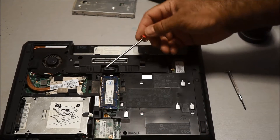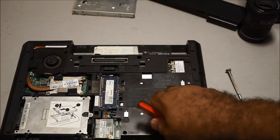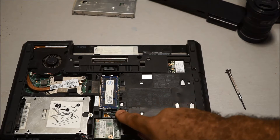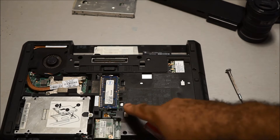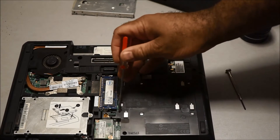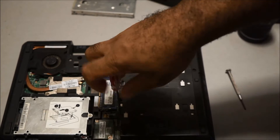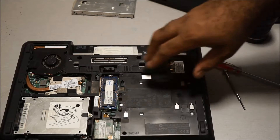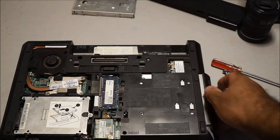What you want to do now is locate the one screw that holds the optical drive in place. It's really small print but you can see it right here. Once you remove this screw, you can remove the optical drive. The screw won't fall out, which is nice.